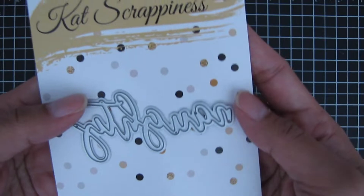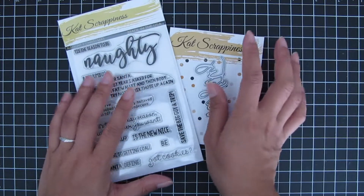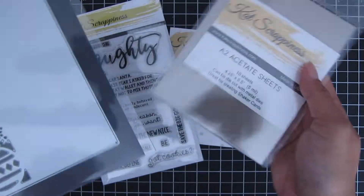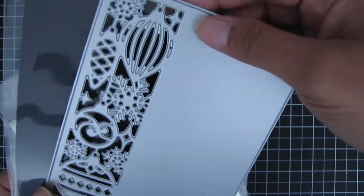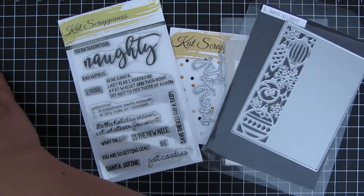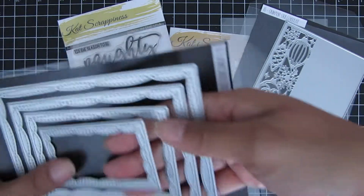This stamp set also comes with a coordinating die that cuts out the word 'Naughty.' Those are the supplies I used for my two cards. I also used some acetate sheets and the new November release Ornament Strip Cover Plate, which is almost a full A2 size cover plate that cuts out that beautiful ornament strip.